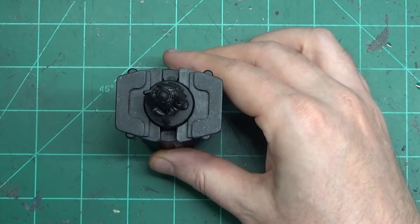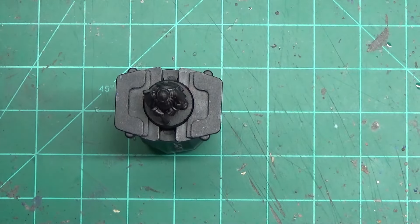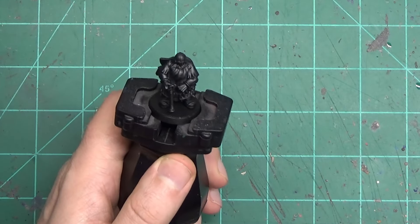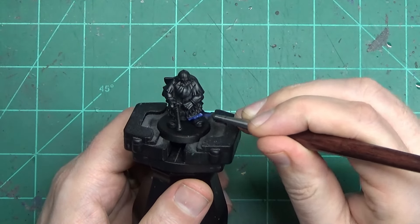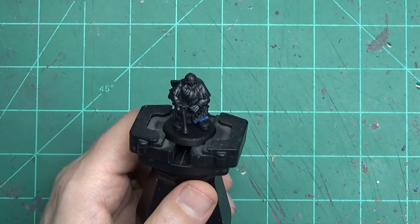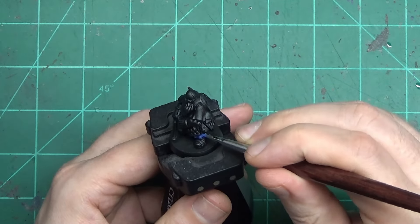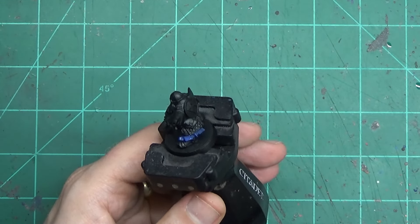We've started off priming him black and the first thing we're going to do is go after the cloth. I like to find a pattern that works for me when painting and just follow it, because you'll get faster and faster as each step becomes more familiar and you know exactly what paint you're reaching for next. If you can try and do the same elements of a unit, the same colors, the same steps, you'll find that you can get through stuff a lot faster.